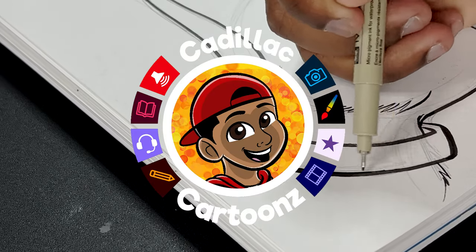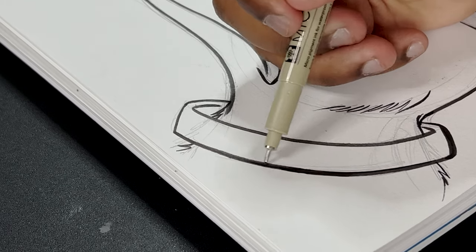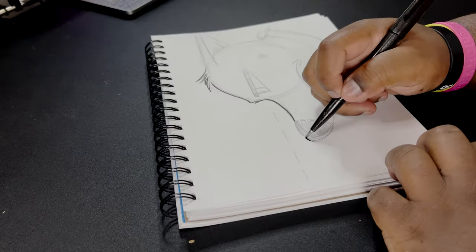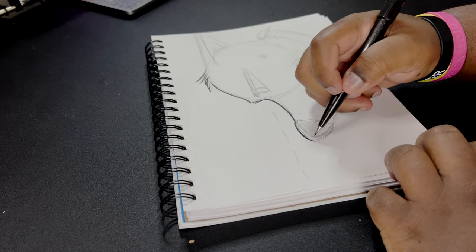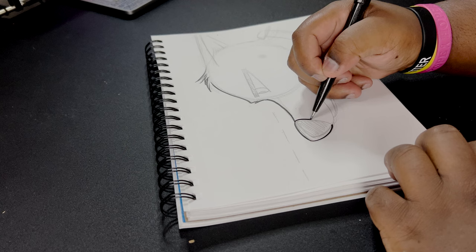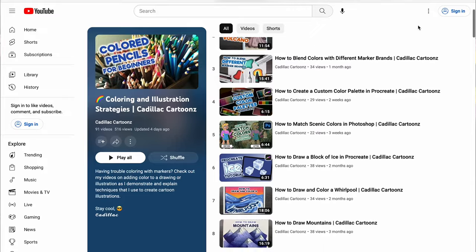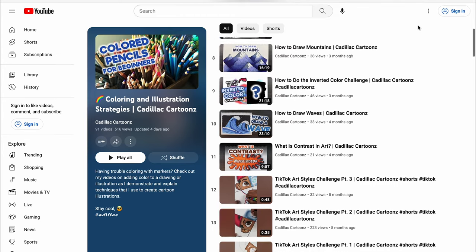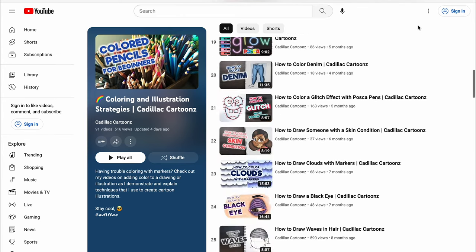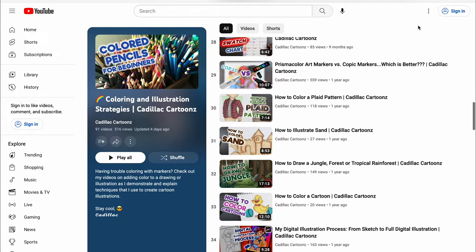What's good everybody? Welcome back to Cadillac Cartoons. Today I'm going to briefly show you how I ink my drawings. After your sketching phase you're solidifying the lines that you like and preparing yourself for the coloring stage. I'm not going to do coloring in this video, but if you want to know how I add color to an illustration, I have a whole playlist in the card covering many ways to color with different mediums including digital. So check that playlist out, but today we're going to focus on inking. Let's go.